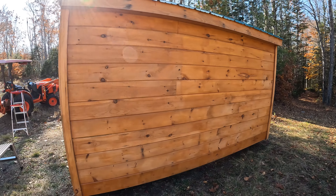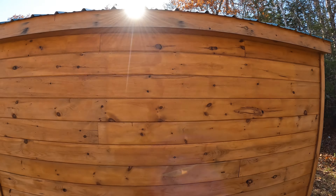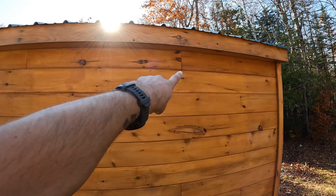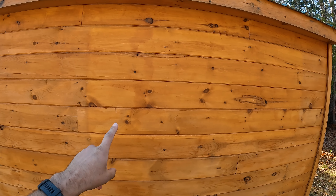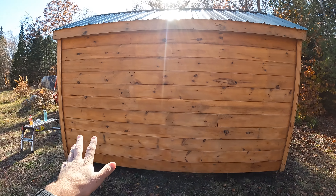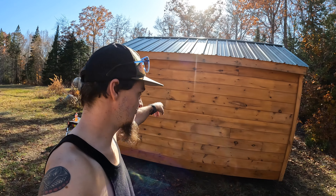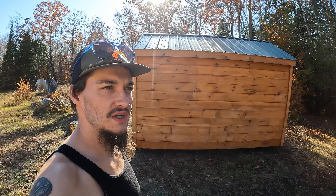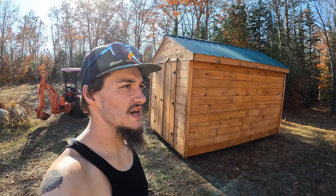We got one whole gallon of stain on here and it pretty much got the whole thing. On this side there's a little imprint where they had a sign with the number of the builder — this was the shed we saw out in front of the hardware store, and the sun kind of bleached around it. We'll get another coat on here at some point, but we just wanted to get the first coat on there to really protect the wood.